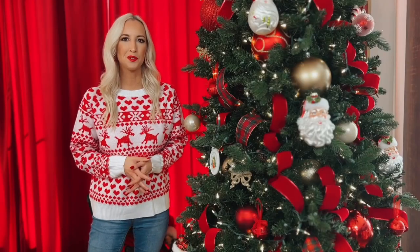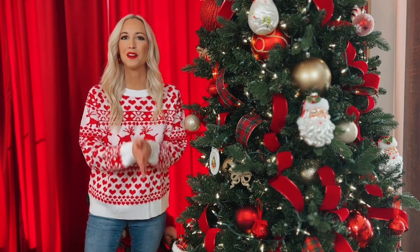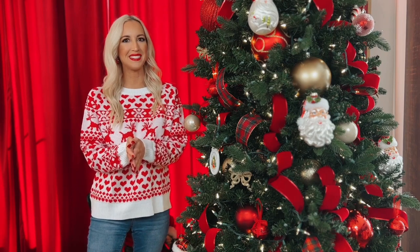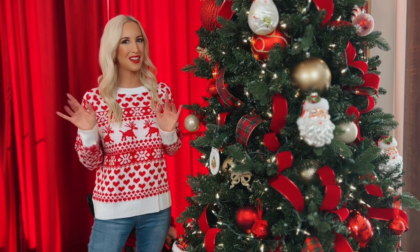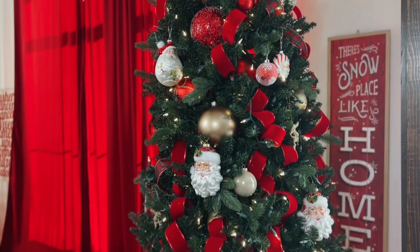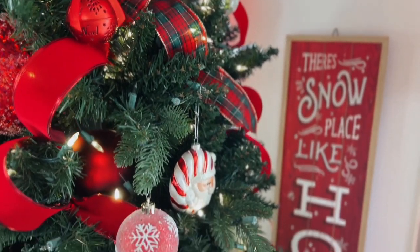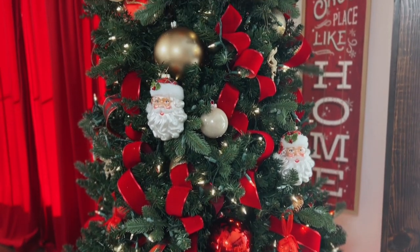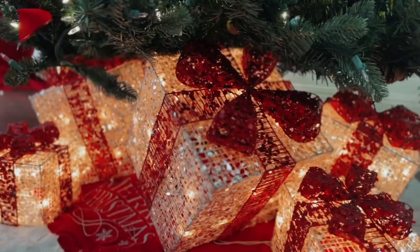Thank you so much for trimming the tree with me today. I hope you enjoyed this video and I hope that you have a very Merry Christmas and a very happy holiday season. I will see you again soon — we've got lots more holiday videos to come. But until then, happy decorating!